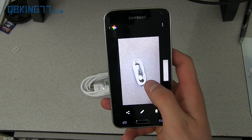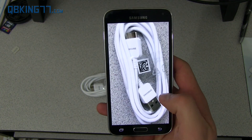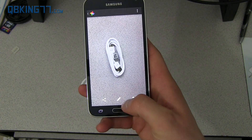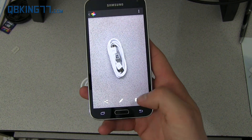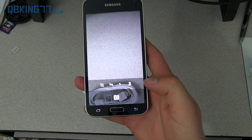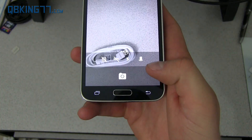You can also swipe from the side to view the image. You'll see you can zoom in on it. You get options to edit it as well — edit, share, and delete. Back out of that, you have a little button down here which is essentially a menu button.